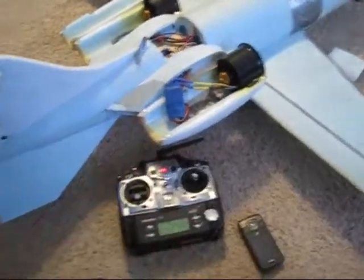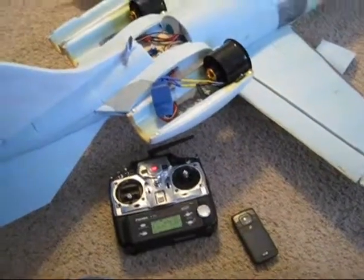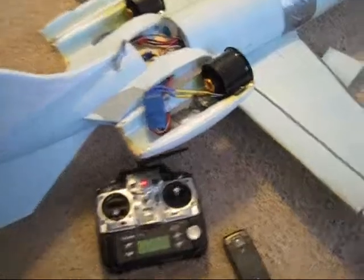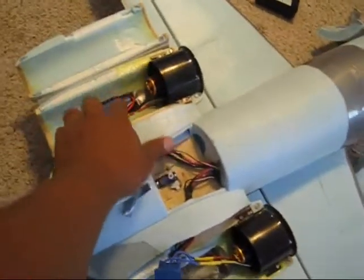You know what I'm going to do guys though — because I'm not going to be able to afford the speed controls right now — I'm going to take this EDF and that speed control out of here.